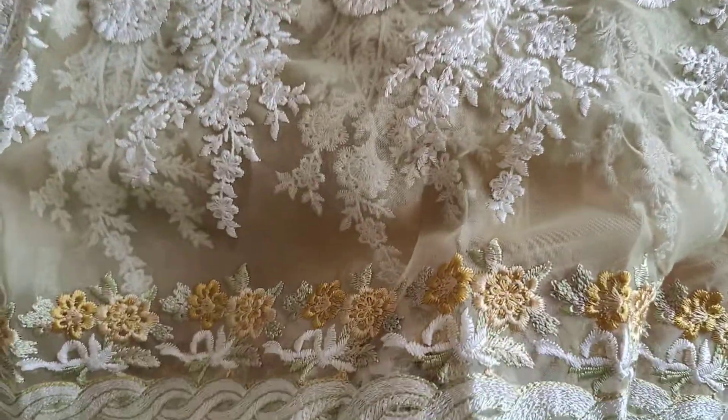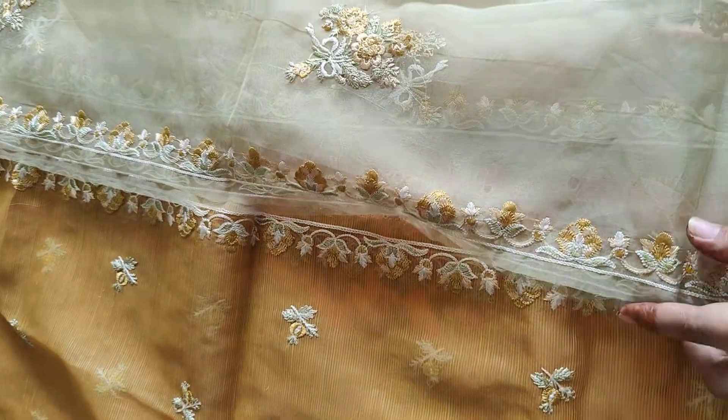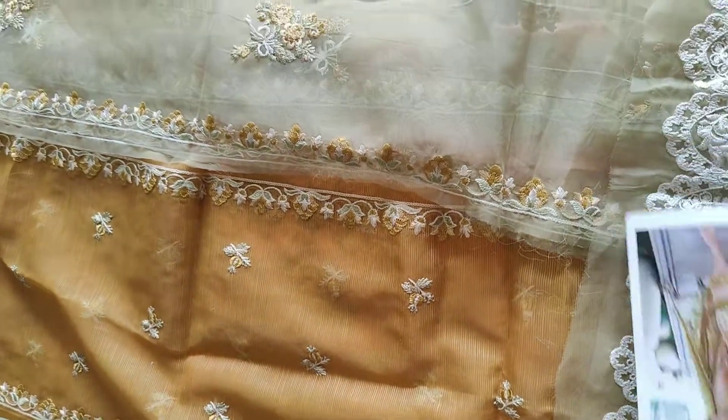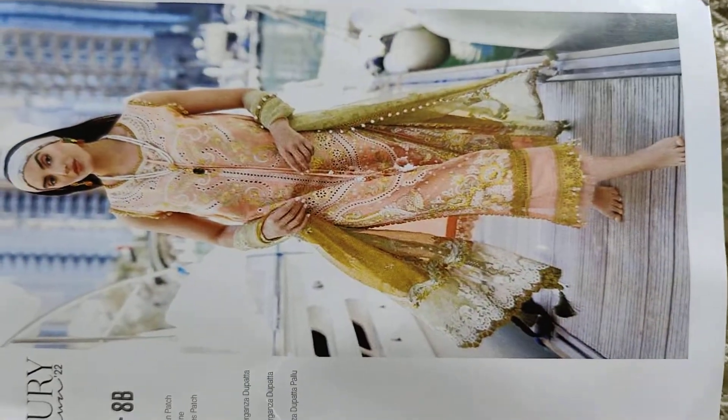The cut work will be done here along the sides, and the dupatta panel is in three parts, so this will be attached here and this will be attached here. The dupatta will be as beautiful as the model is showcasing, with tons of accessories — you can take inspiration and design your outfits the same way.